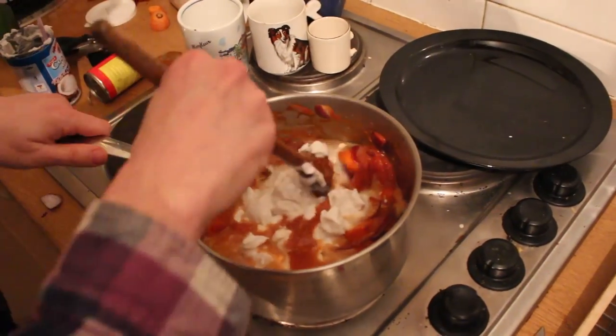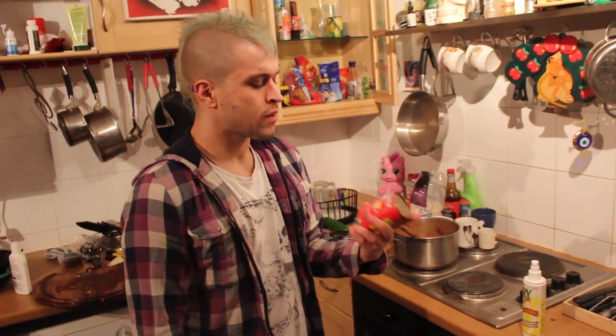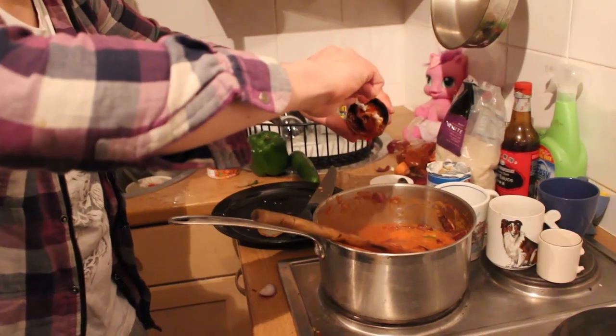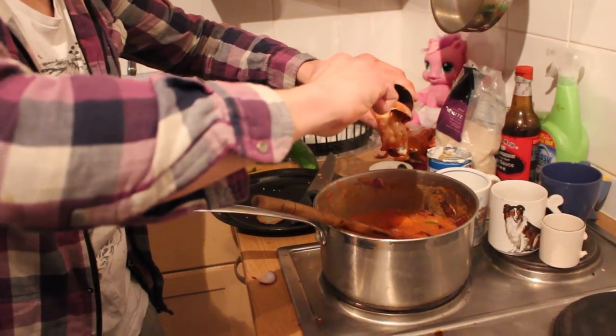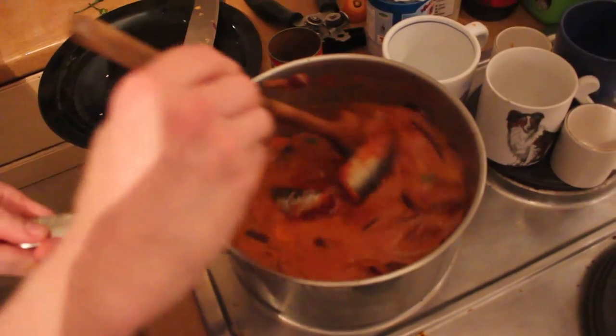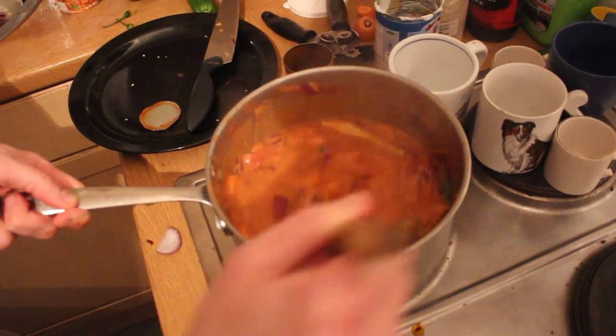Stir it in the pot. I've already put one tin of pilchard in, it tastes yummy. But it is a pilchard curry, so I've got to put more in. There we go — more pilchards! Stir the pilchards in.